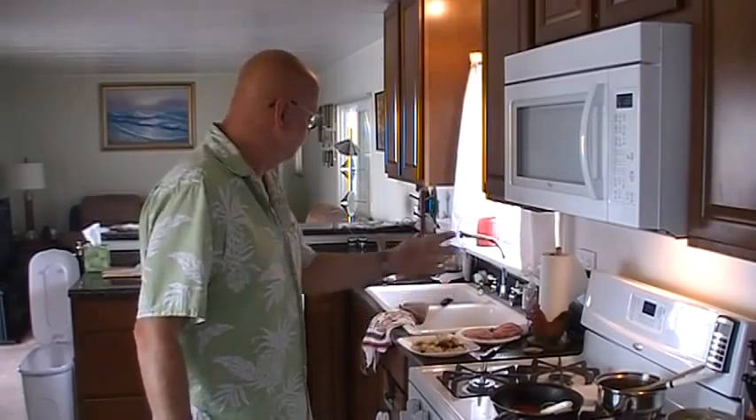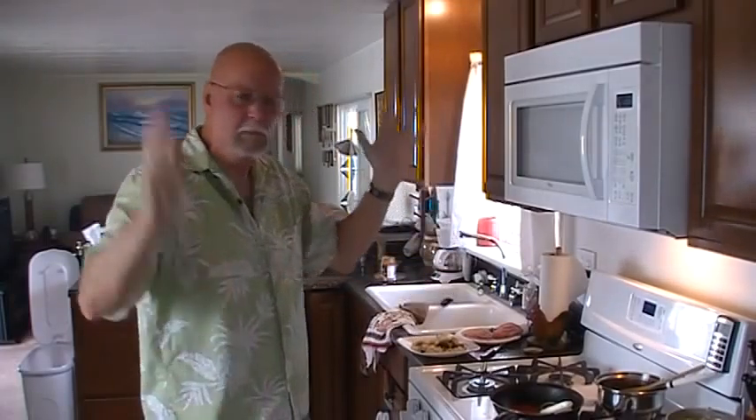Rice, hamburger patty, onions, gravy, egg — perfect. And now I can tell my friends and family: let the good times roll. I'm getting ready to eat me some Hawaiian Loco Moco, and that's what I'm talking about.